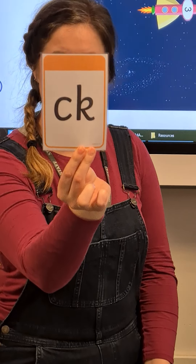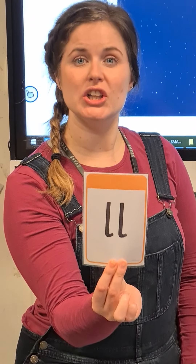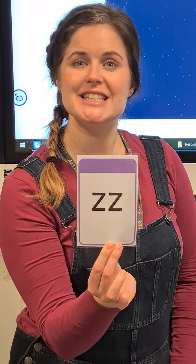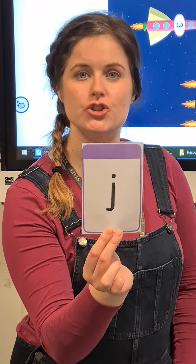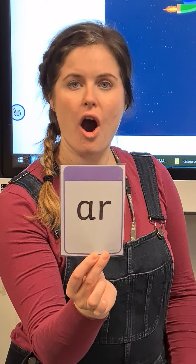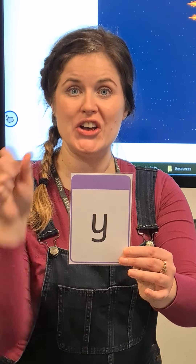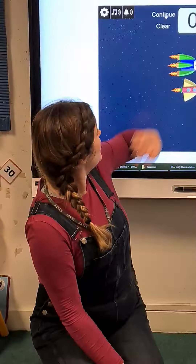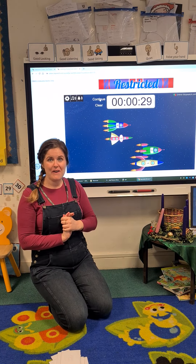W... C... X... L... Z... J... M... O... How did we do? Let's see — oh look, we managed to do it before the timer ran out! We had 29 seconds to spare. Oh, fantastic everybody!